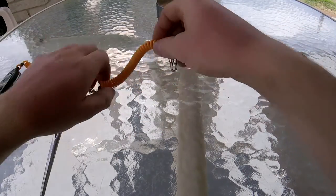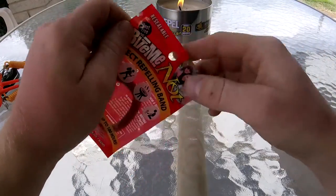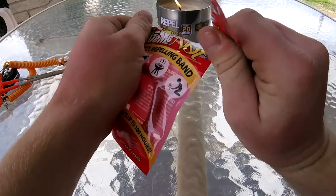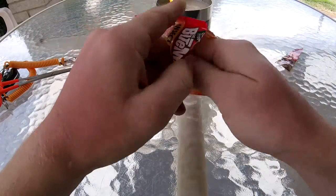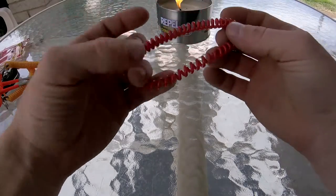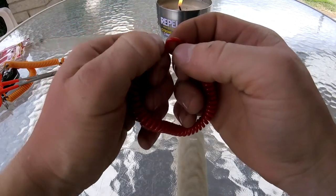The first thing you're going to need is an insect repellent bungee bracelet. The brand I have here is Bite Me Not. They're like a dollar. I got these ones at Walmart, but you can get them pretty much anywhere. They are super cheap, and you can use any brand, really.